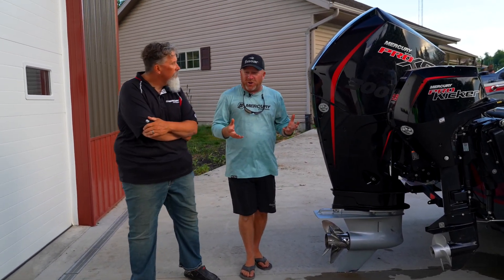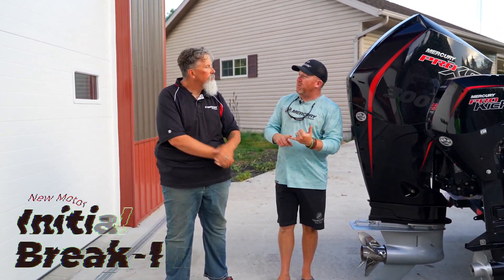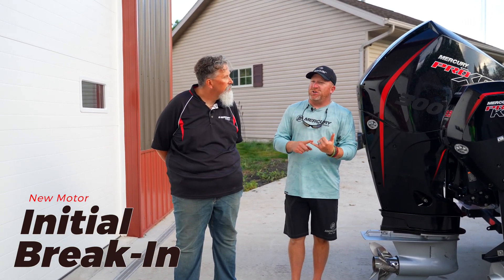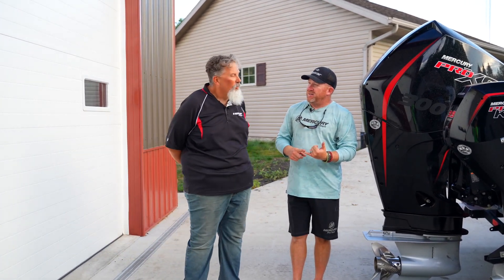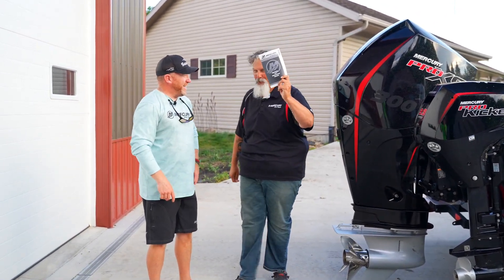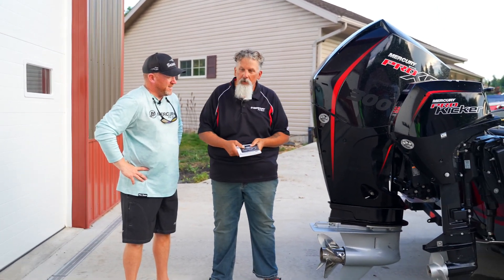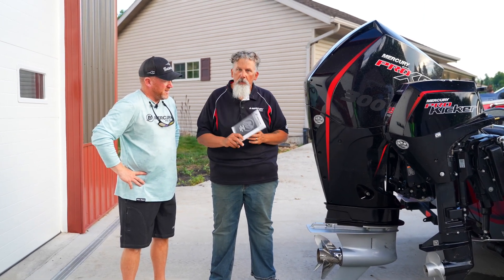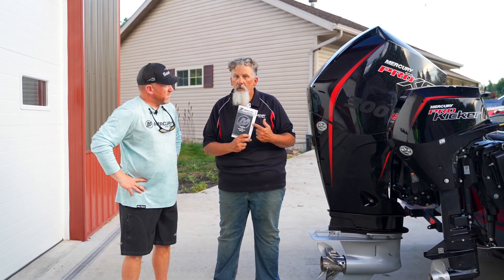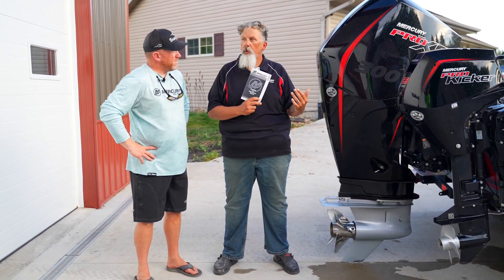One of the biggest questions that you get asked all the time is a couple different things. New motors — you have a 10-hour break-in period. After that, does a customer need to change his oil after 10 hours? What I always do when a customer calls is I grab the owner's manual that comes with every new engine. Whether you get a 9.9 kicker or you get the 300 or whatever, you're going to get an owner's manual. In your owner's manual, your maintenance schedule and your break-in period are all laid out.